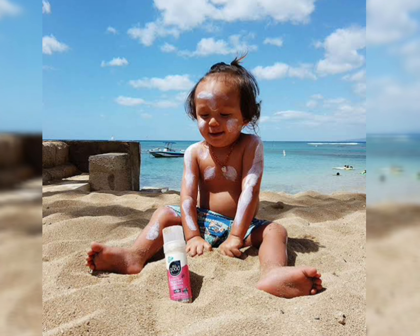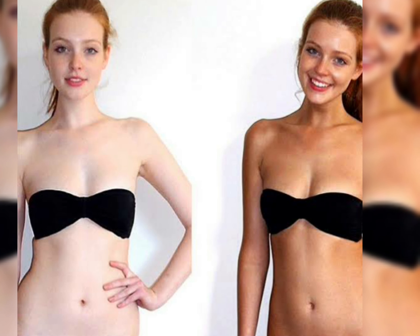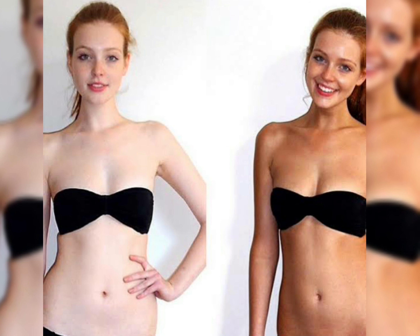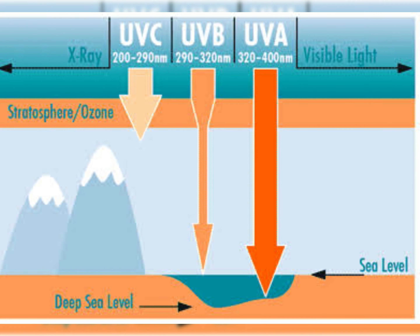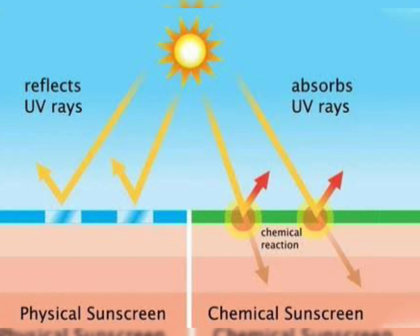For people looking for a nice sunscreen in the market, this is probably a very good option. It can keep your lips protected from getting tanned, and all in all it is a good sunscreen that can protect you from both UVA and UVB rays.